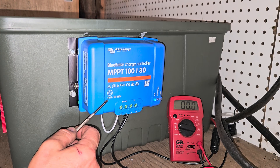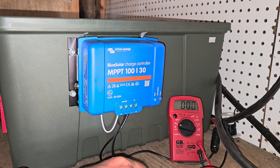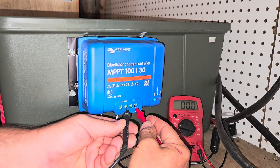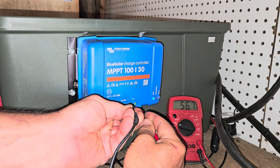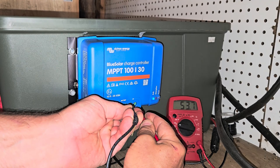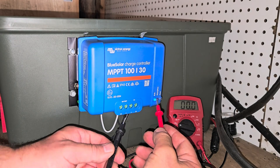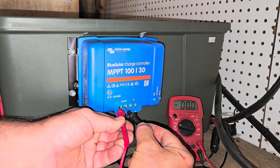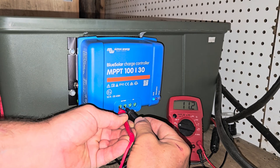I'll leave a link in the description. It has Bluetooth that you hook to an app and you can have all the readings on your phone. With the multimeter, on the solar input we're getting between 55 and 57 volts, which is fine with the three panels since we're good up to 100 volts now. Going into the battery bank I'm reading 11.2 volts right now — that's telling you what the batteries are at.